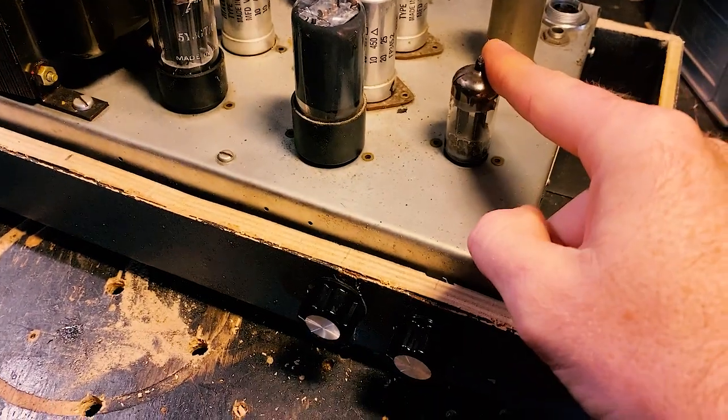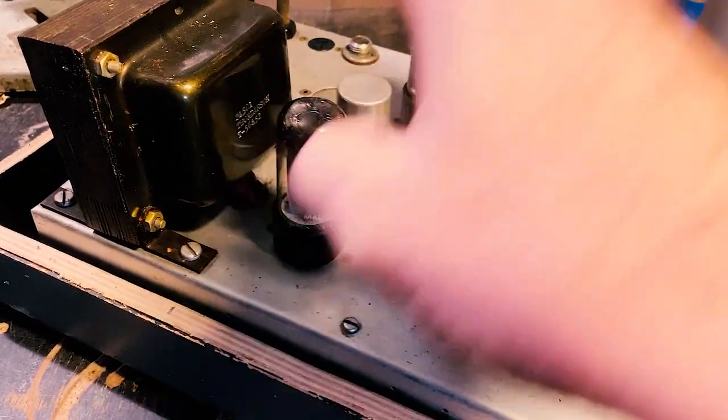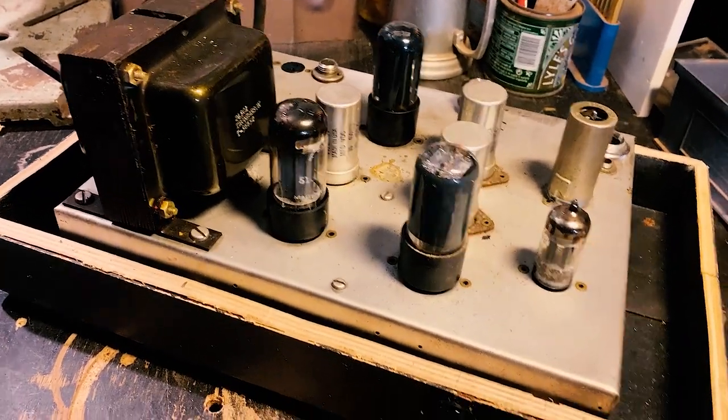The most important thing is we've got an ECC82 and an ECC83, two 6V6s and a 5Y3, and they were used in some of the best, most well-known amplifiers — Tweed amplifiers. My memory is really bad. I've lost so much information. If I'm saying stuff that is bullshit I'm going to avoid saying it. If I'm very vague, just forgive me. The tumours are robbing me of a lot of information. My medication is robbing me of even more. I know what I know — it's in my head and I can't get it to come out of my mouth.